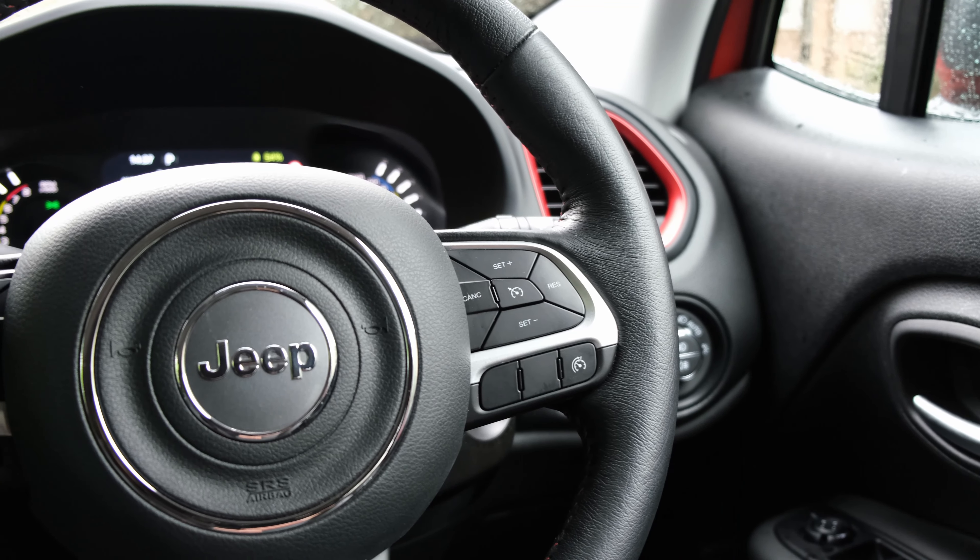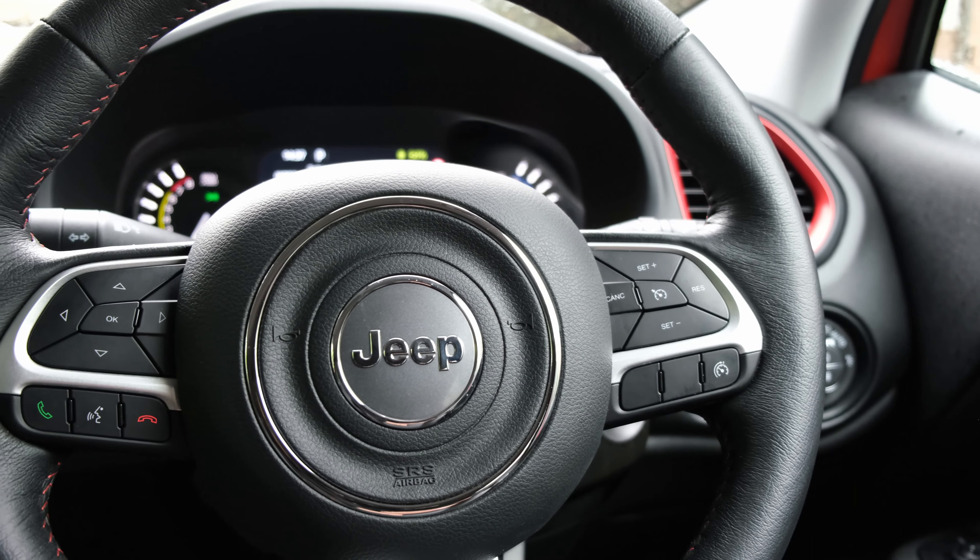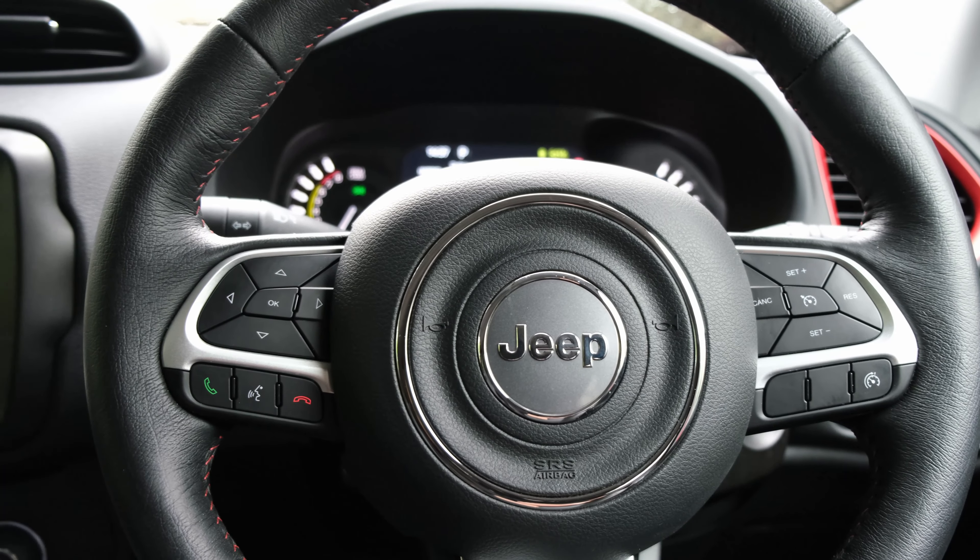The steering wheel is really easy to grip and quite intuitive — Jeep have integrated two rockers: one on the left for seeking media and one on the right to adjust volume or mute. At the front of the steering wheel there's a flurry of buttons: on the right to adjust cruise control settings and on the left to interact with the instrument cluster.